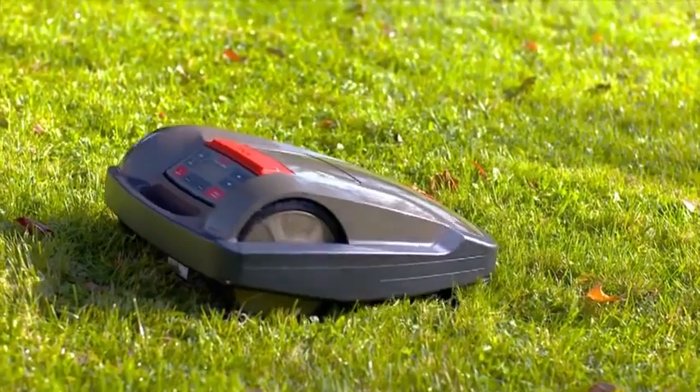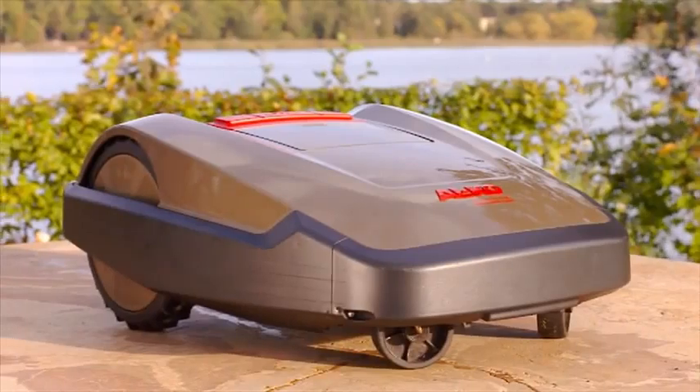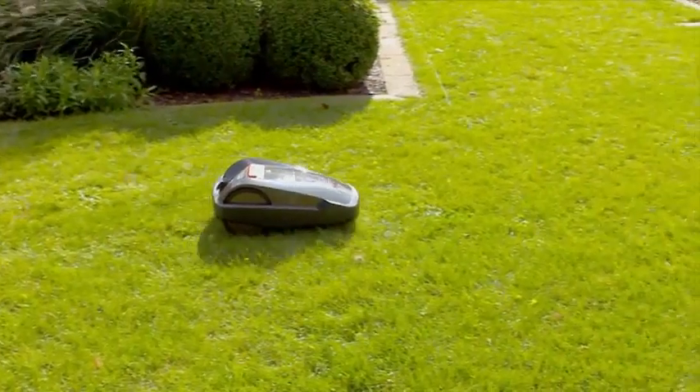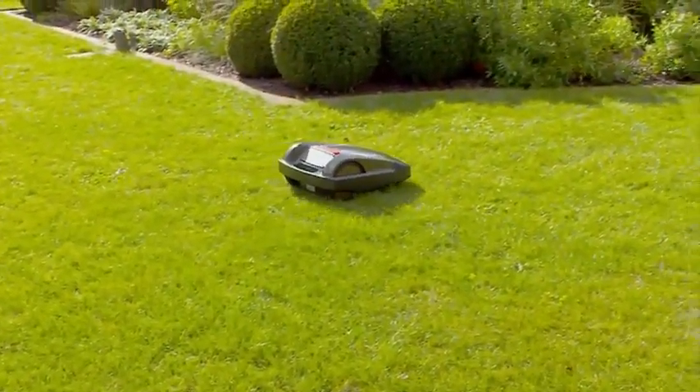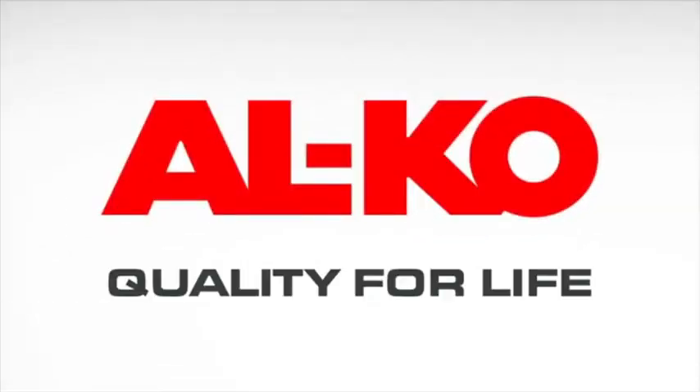Independent, quiet and convenient, the Robolino 3000 robot mower relieves you of the laborious task of mowing and automatically ensures that you always have a well-maintained lawn. Alcor. Quality for life.